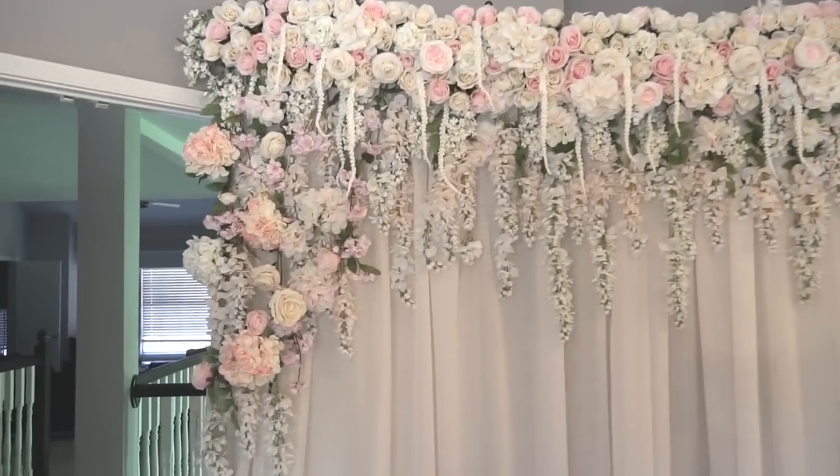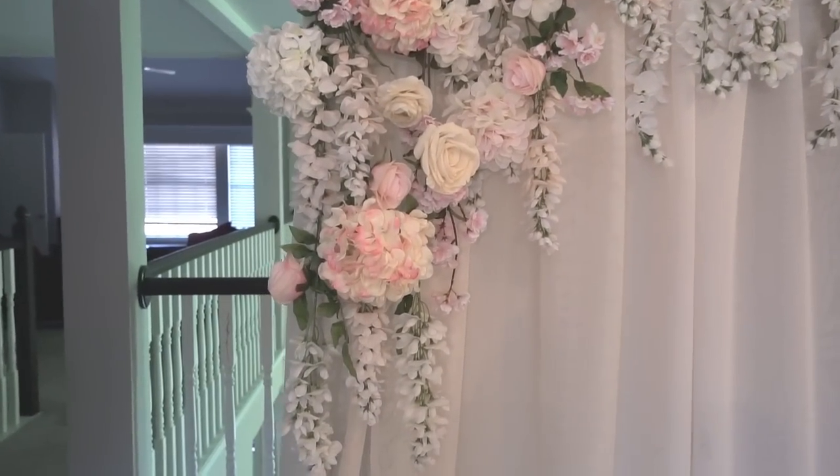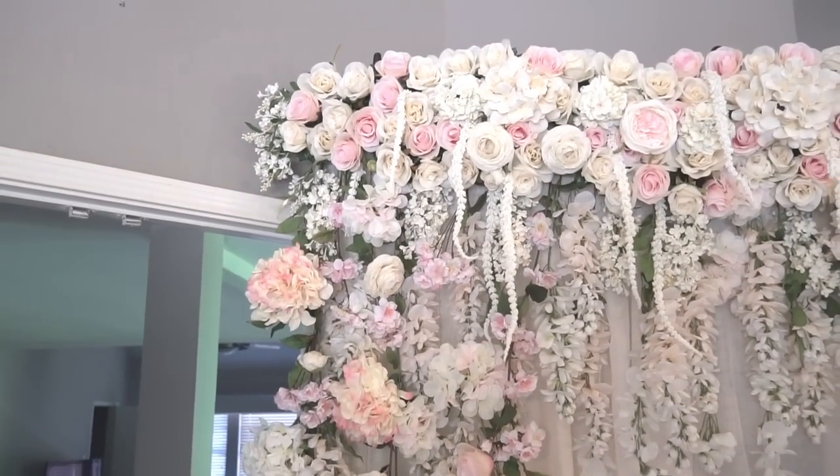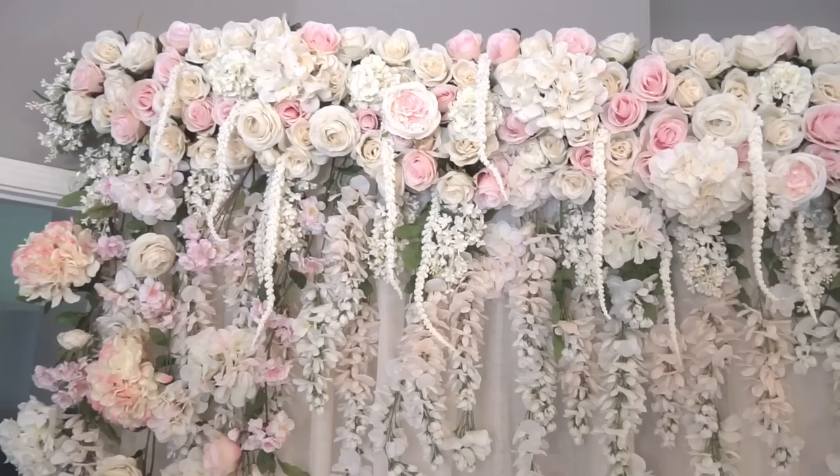Hey guys, welcome back to Creativity Made Easy. It's Miriam here. This week I want to share with you how I made this backdrop for my brother's wedding, which was about two weeks ago.